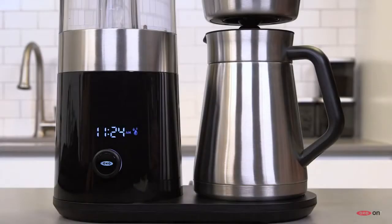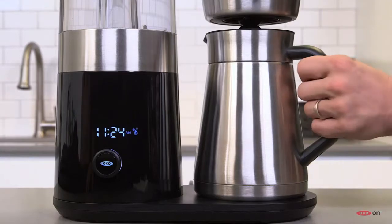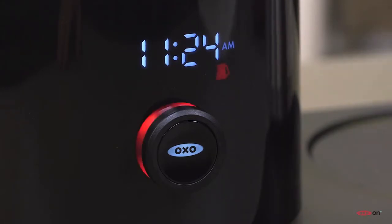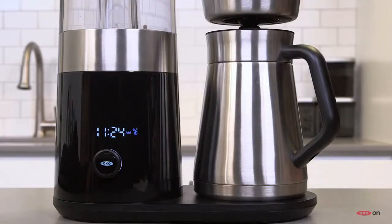If you remove the carafe before the brew cycle finishes, all is not lost. The machine will automatically pause the cycle for 60 seconds, allowing you to replace the carafe and let the brew finish.